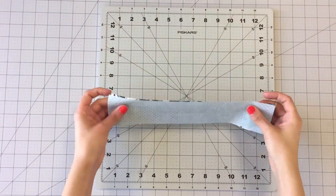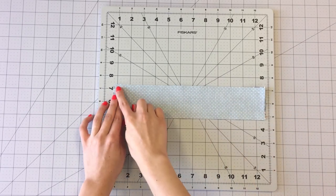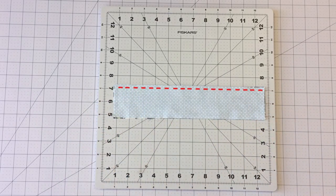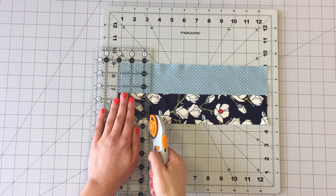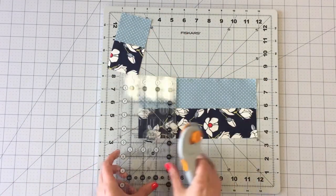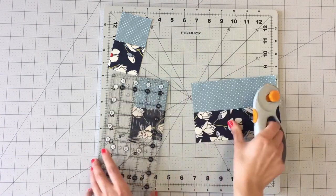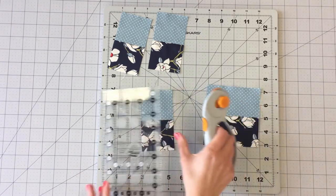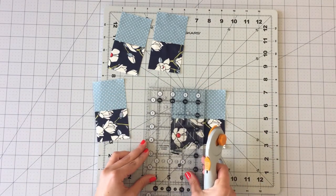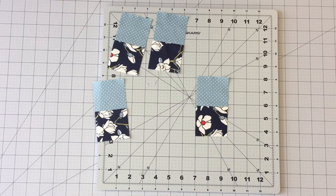To make your outer four patch blocks, take a 2½ by 12½ inch strip from fabric A and C and sew right sides together. Press seams to one direction and subcut four 2½ inch wide strips. Rearrange your strip pieces to make two four patch blocks.